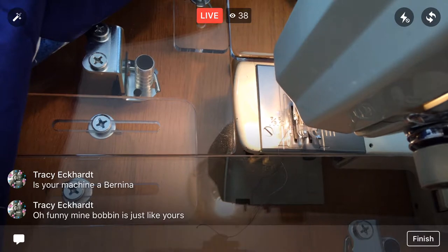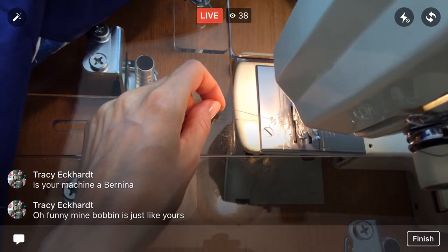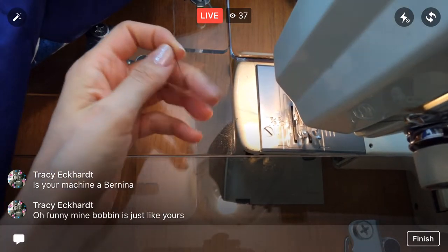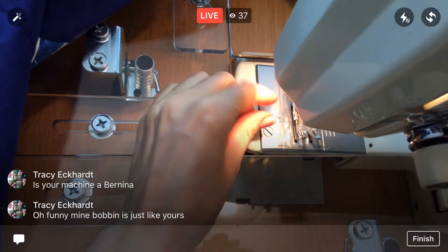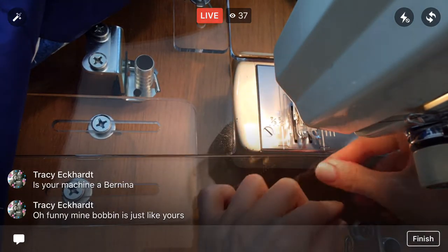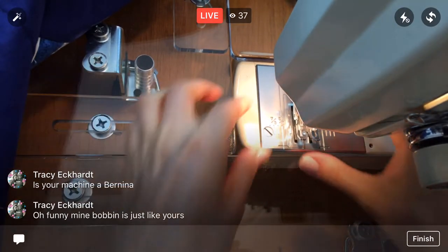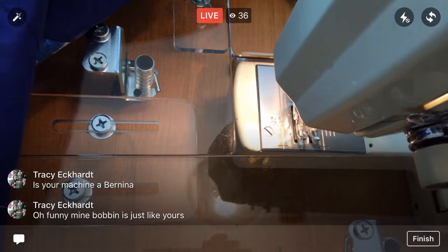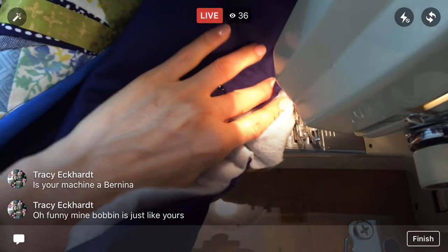Alright, let's try that again. Oh, your bobbins are just like this — the Bernina ones are similar? Yeah, I've used my mom's machine and she has a Bernina, and it's pretty much the same thing. Alright, we are laced up again — now I just have to go back to that tiny little area we didn't finish.